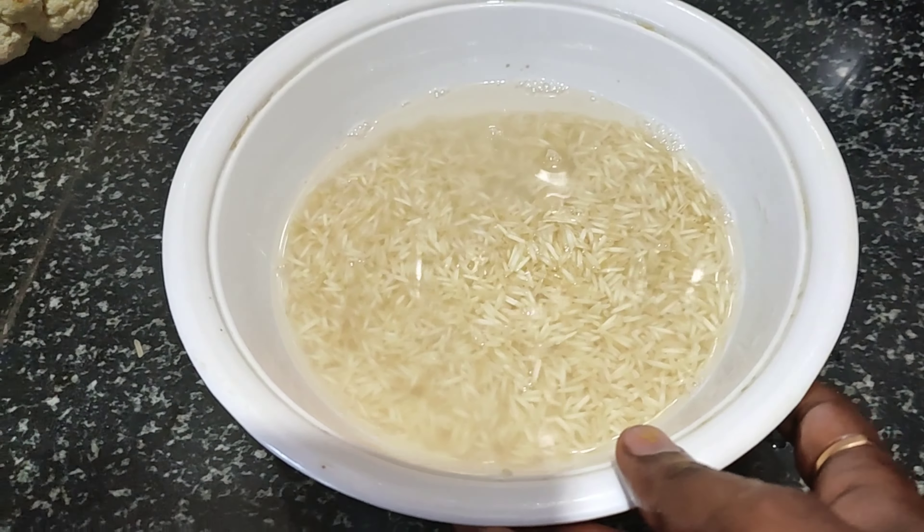We need 2 teaspoons of paste. Cut it and use 2 teaspoons. With just a few ingredients, you can get a great taste of ghee rice.